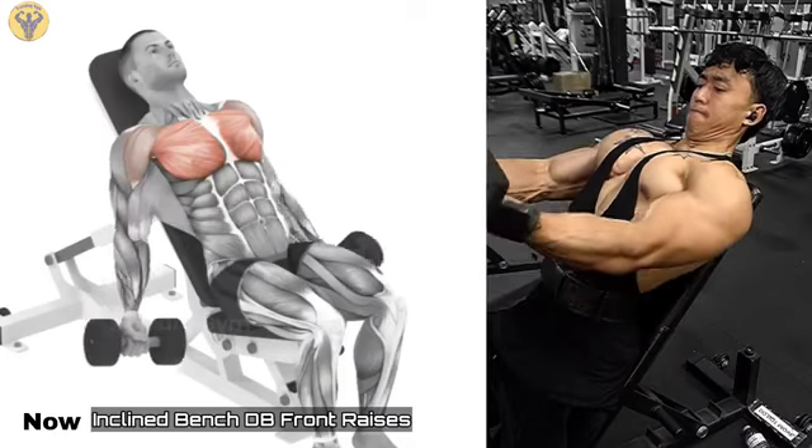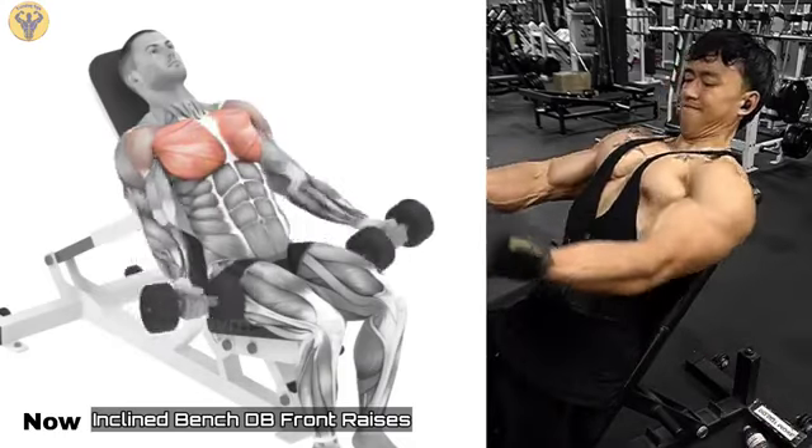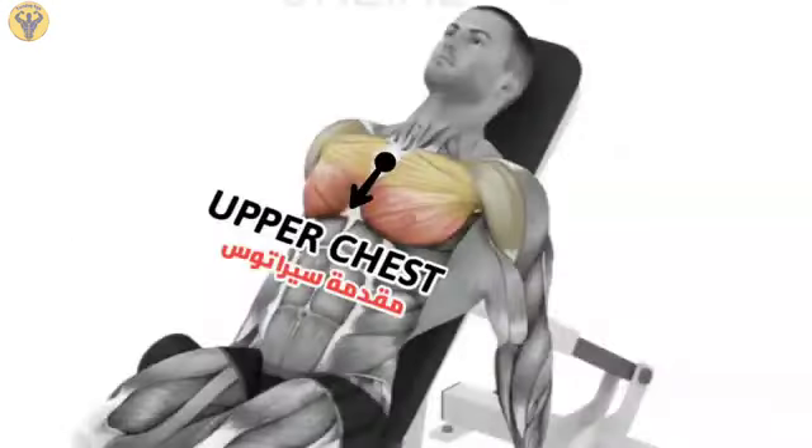Front Incline Dumbbell Raise. This exercise purposefully loads the upper chest and is used to achieve a distinct separation between the left and the right greater pectoral muscles, both from the deltoid muscles and between themselves.